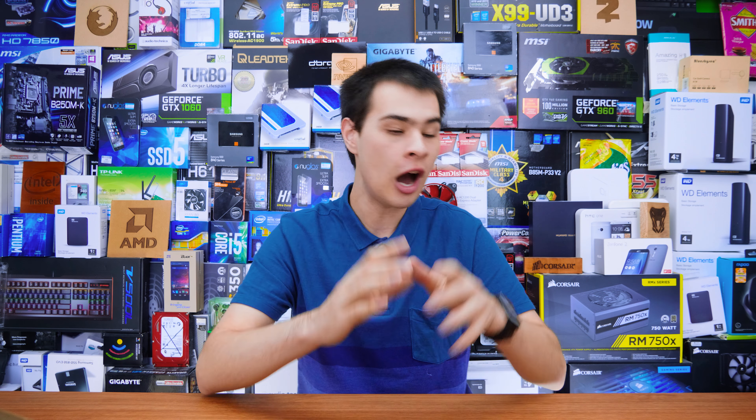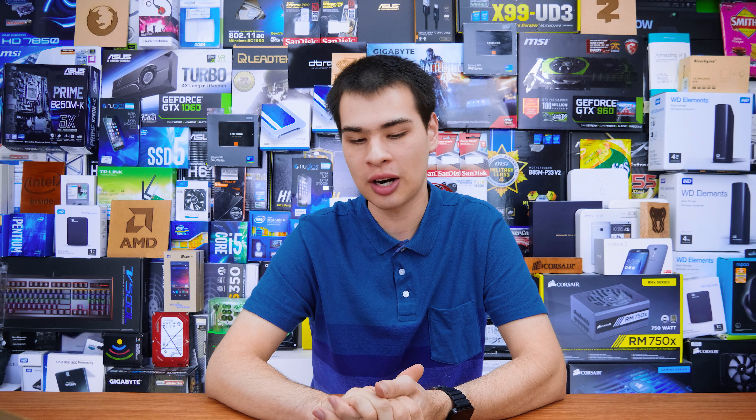Let me know down in the comment section what SSD you run in your system. I absolutely love my time with this drive, but let me know what you have down below. If you want to pick up this particular drive, I've left them linked down in the description box along with the other videos that we did talk about. Thanks all for watching and I'll catch you all in the next one. Bye!